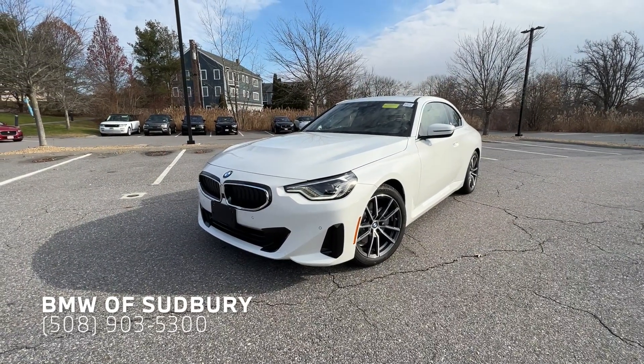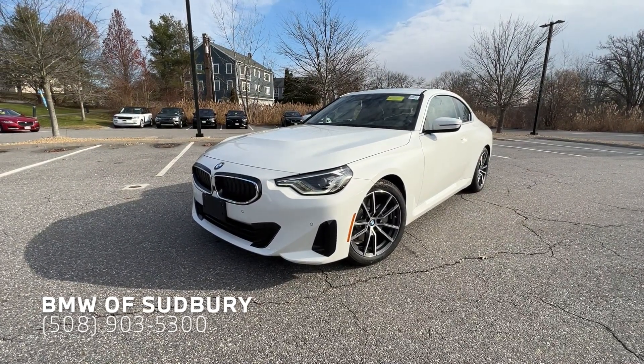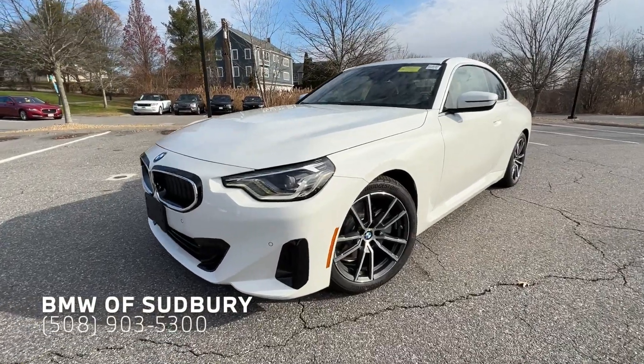Hello everyone, Dan from BMW Sudbury here again, and in this video we're going to take a quick look at the all-new 2022 BMW 230i Coupe.